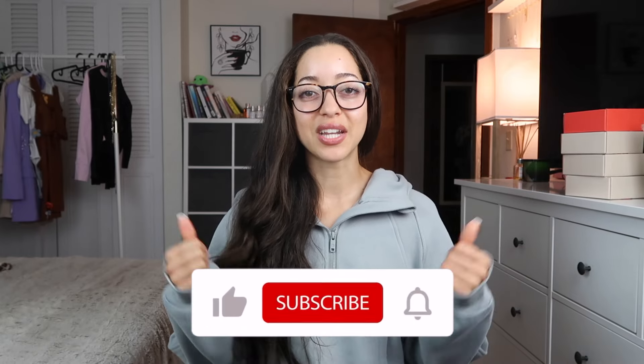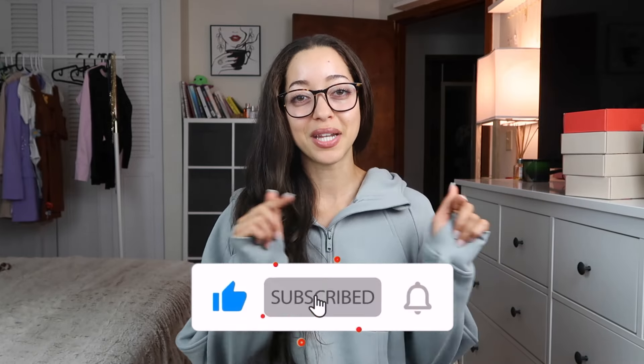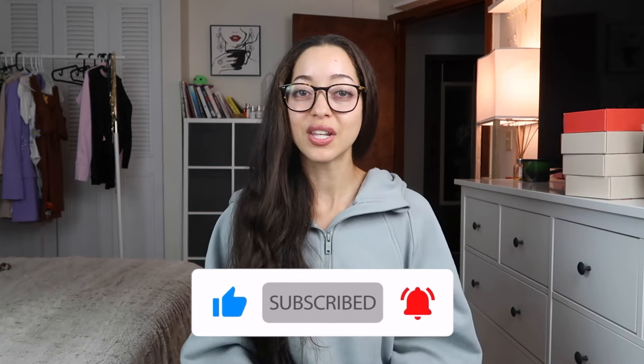Hi, welcome to today's video where I'm going to be trying on some workout outfits. These are all from CRZ Yoga — they're linked down below if you want to see these items or their website. Feel free to give it a thumbs up, subscribe, and hit that bell icon to be notified of any future videos. Let's jump into this try-on haul.